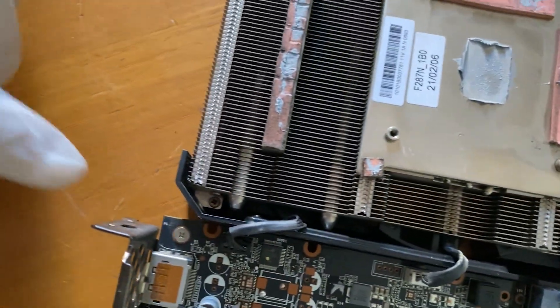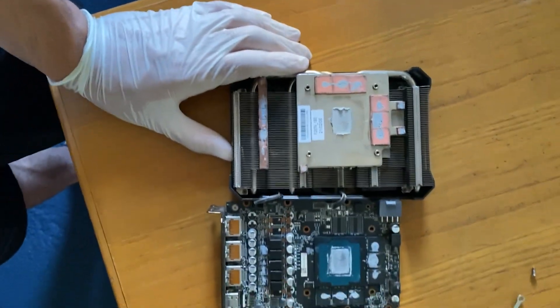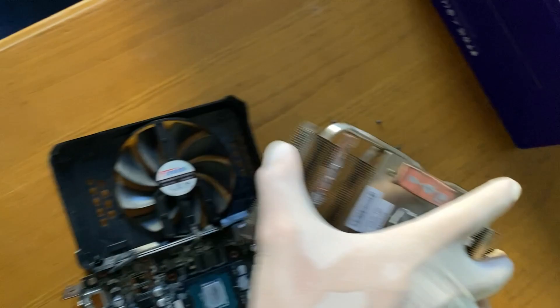With those tiny screws we can separate the actual heatsink from the fan. Let's go ahead — and here are the screws. It should just come undone right there. So this is our heatsink; I'll clean it up and redo all the paste and stuff.